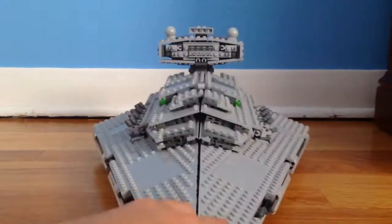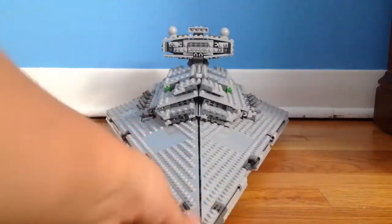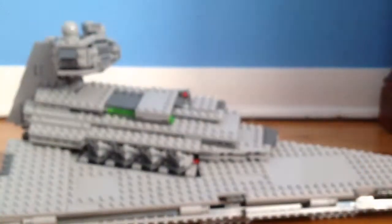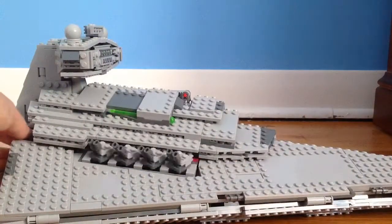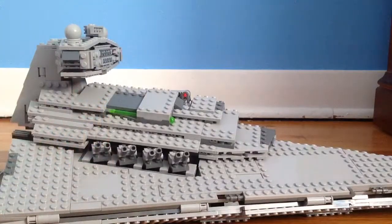Now let's look at the Star Destroyer itself. I just want to give it a couple of angles so you can see how it looks from each angle. You do have these little cannons on both sides, and you can position the turbolasers any way you want.